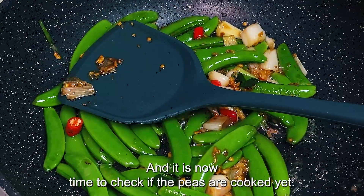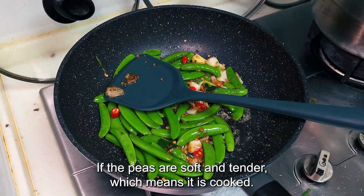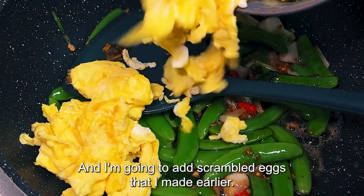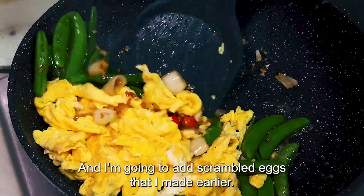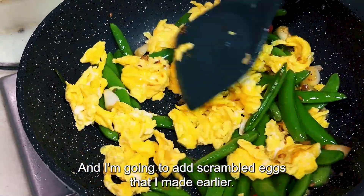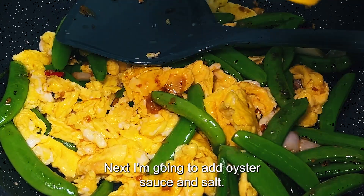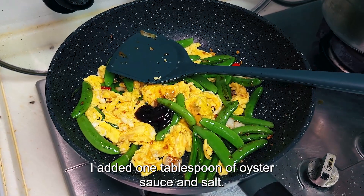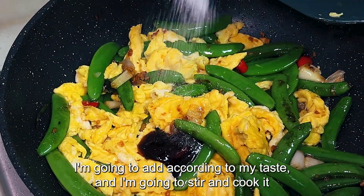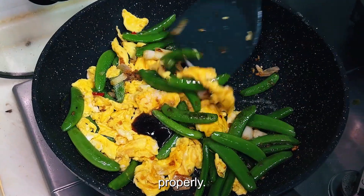It is now time to check if the peas are cooked. If the peas are soft and tender, that means they are cooked, and I'm going to add the scrambled eggs that I made earlier. Next, I'm going to add oyster sauce and salt — one tablespoon of oyster sauce, and salt according to my taste. Then I'm going to stir and cook it properly.